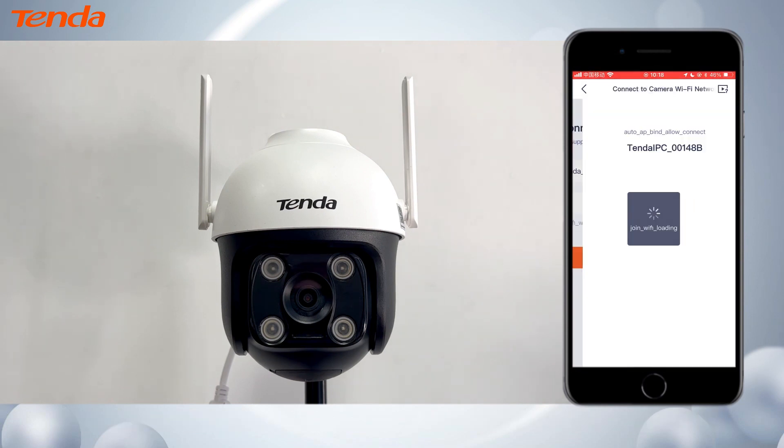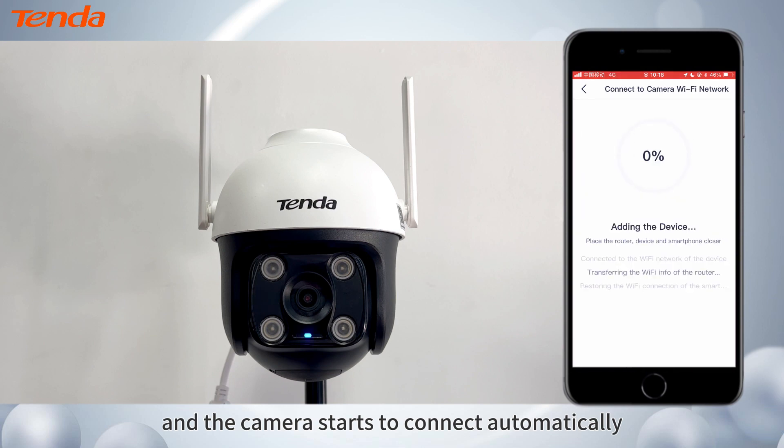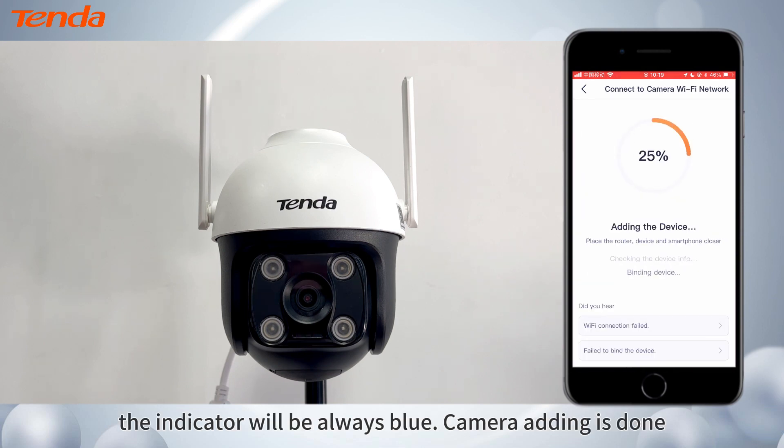click Next, then click Join. The camera starts to connect automatically. The indicator will be always blue. Camera adding is done.